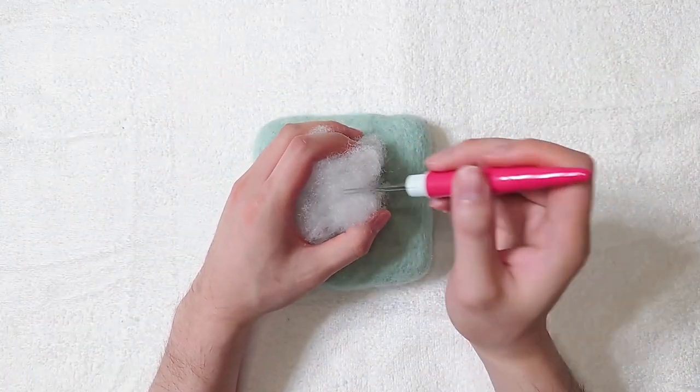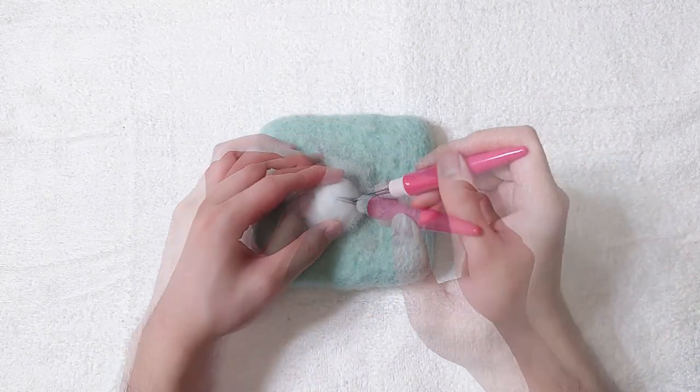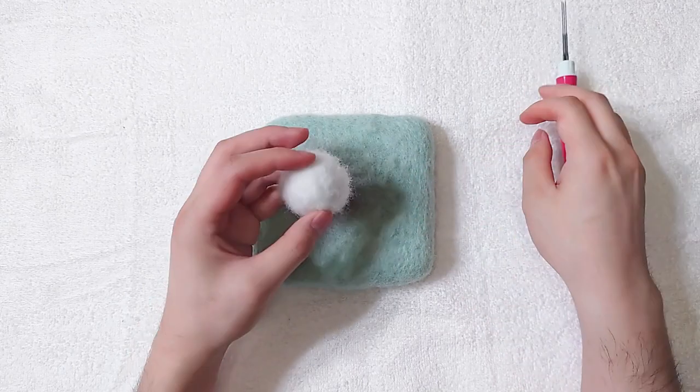Hello, my name is Hoi and today I'll show you how to needle felt a potato mine from Plants vs Zombies.